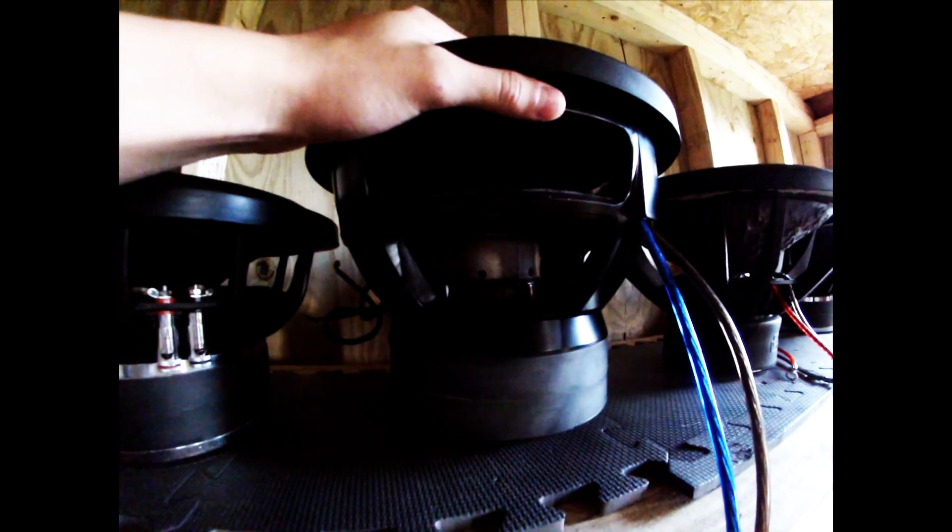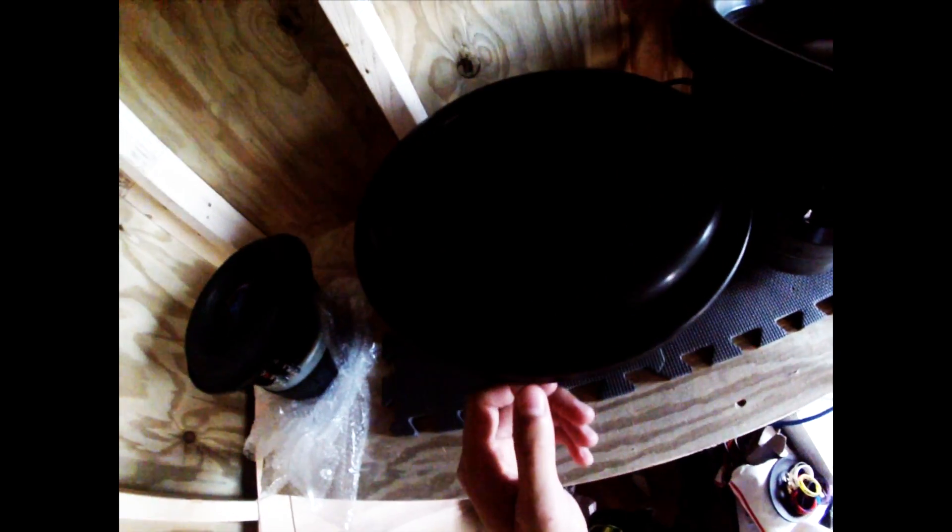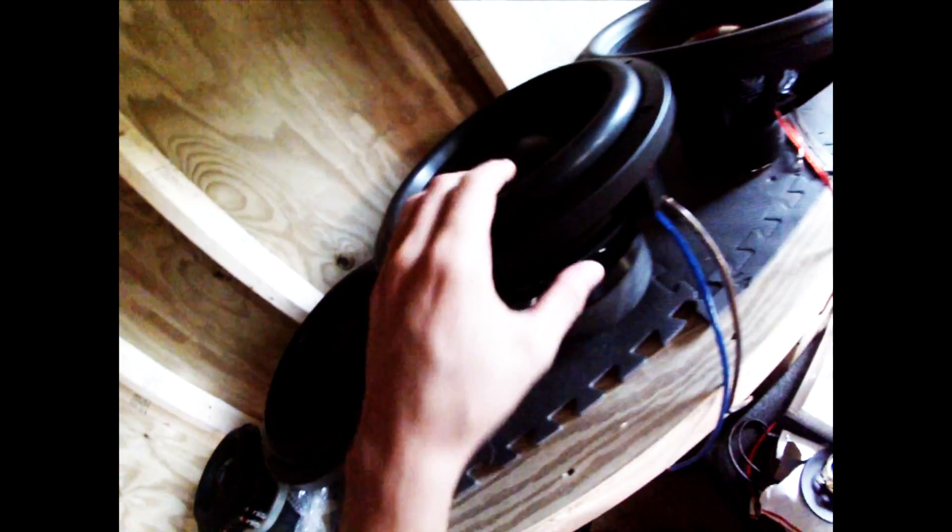Here you can see the coil in there. The motor is much larger — it's just an all-around different animal. Here's this round cone, and here is the Reign 1 style cone and surround.